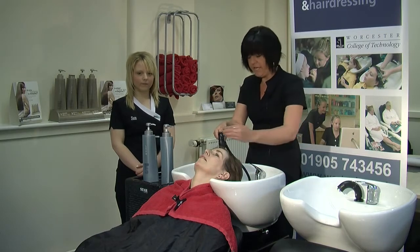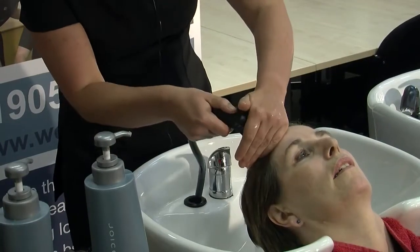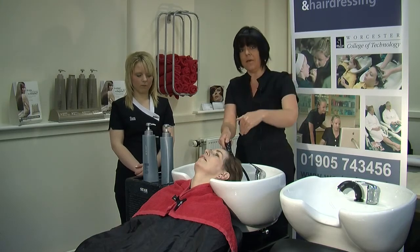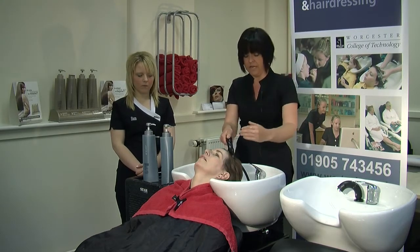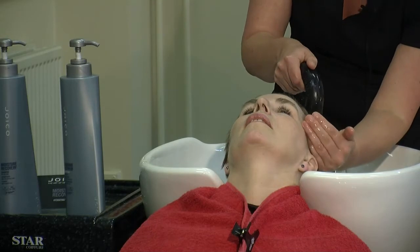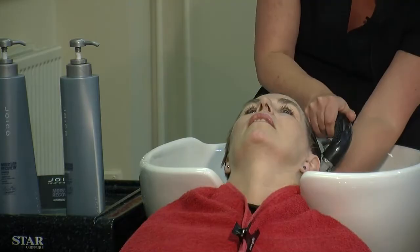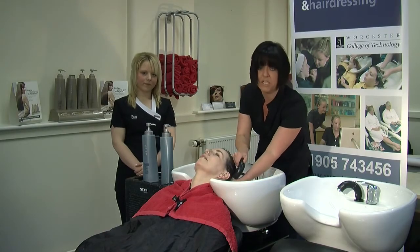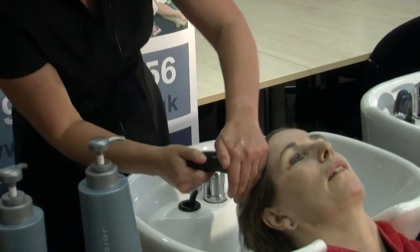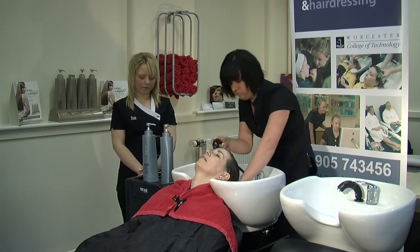Using your free hand we are going to use a cupping movement, pushing the water away. I am holding the shower head so it is directing into the basin, not directly onto the client's head. When we come to the ears we use the cupping movement so this will stop any water getting into your client's ears. Make sure you are getting all the way around, particularly the nape — that's actually where the hair gets the greasiest.